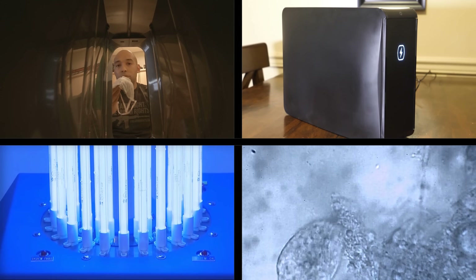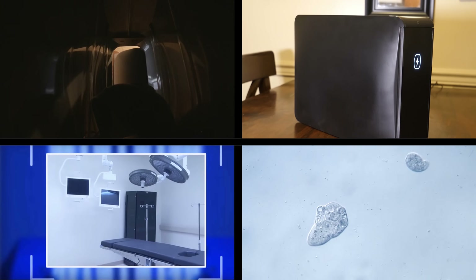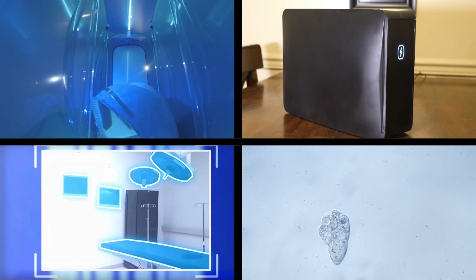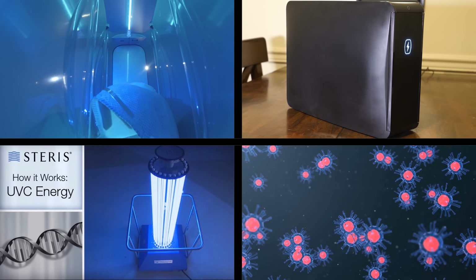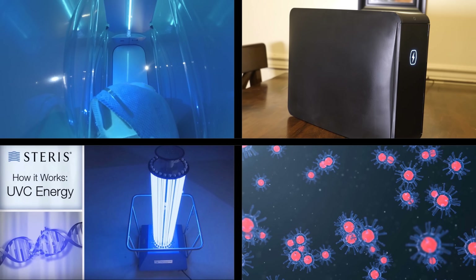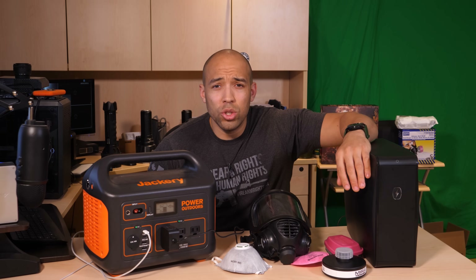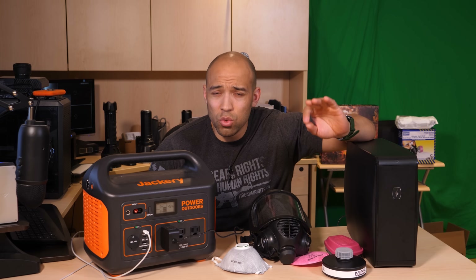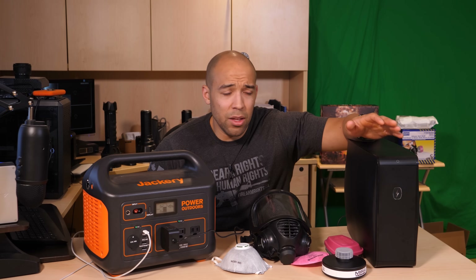The dangers of UV light exposure: skin exposure to germicidal wavelengths can produce rapid sunburn and skin cancer. Exposure to the eyes can produce extremely painful inflammation of the cornea and temporary or permanent vision impairment, up to and including blindness in some cases. So using UV light is no joke — exercise extreme caution when using it for disinfecting anything.